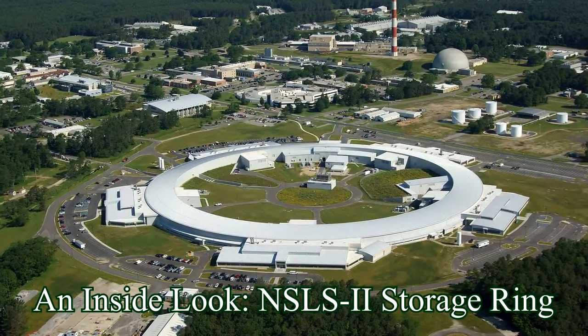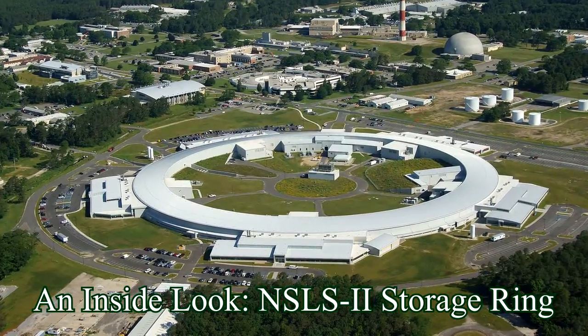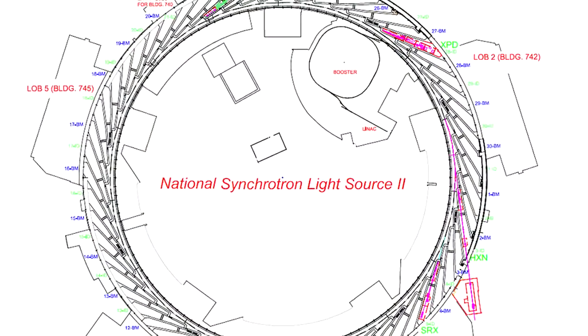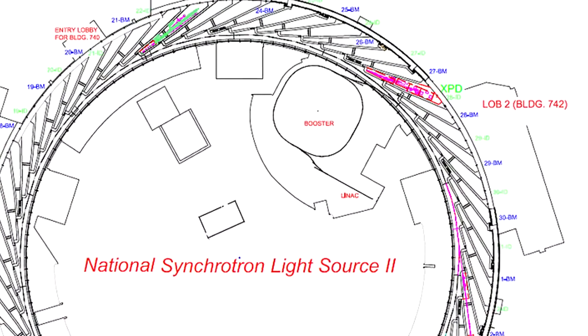Hello, my name is Gregory Fries, and I'm the installation coordinator for the LightSource 2 Accelerator. Today we're going to be looking inside the storage ring tunnel at the activities in process. The storage ring tunnel is 792 meters around — that's roughly half a mile.